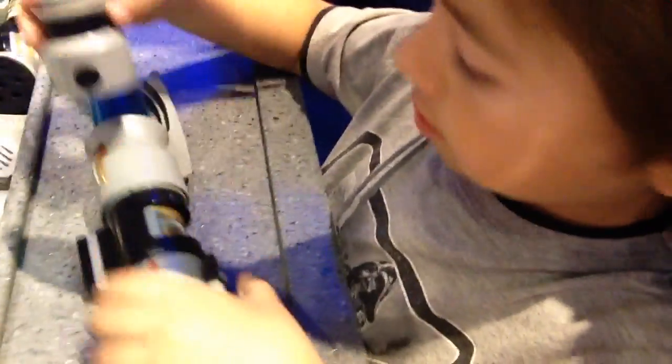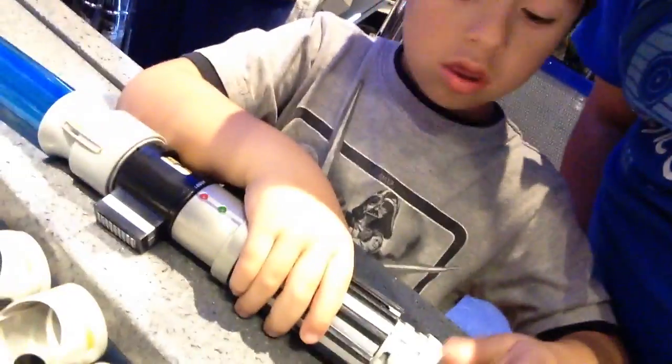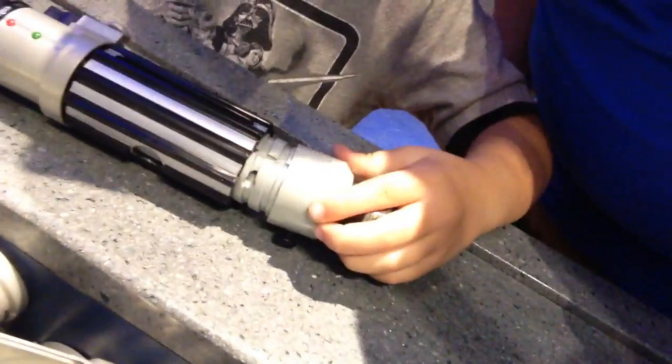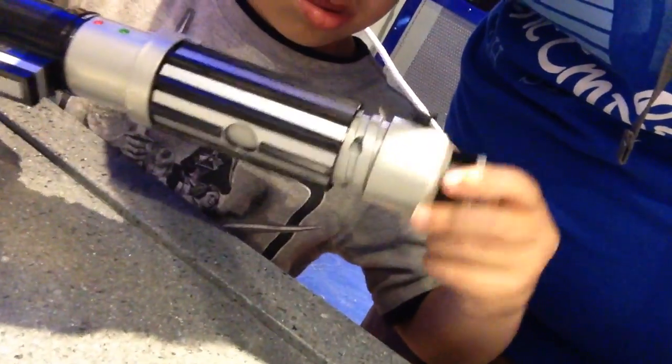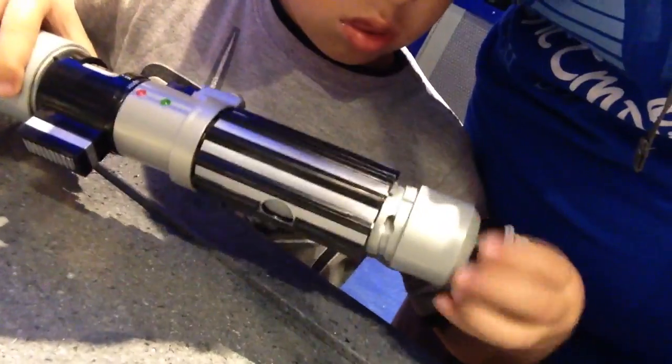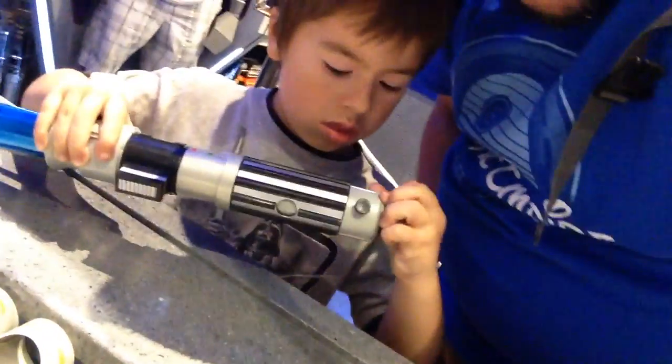So now you've got to pick the end, the bottom piece. Look at all these options. One of these bottom pieces — there's this kind, there's this kind, this kind. That's a double, you want that one? Did you see this one? Look at that. That one's kind of cool. Can you twist and do it? Push, push, push. There you go. Is it on all the way? Yep.